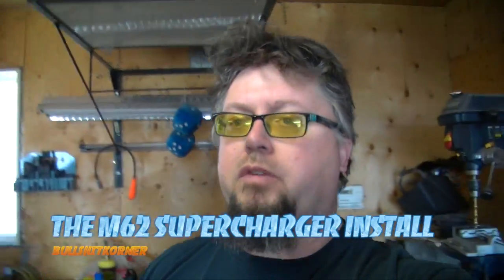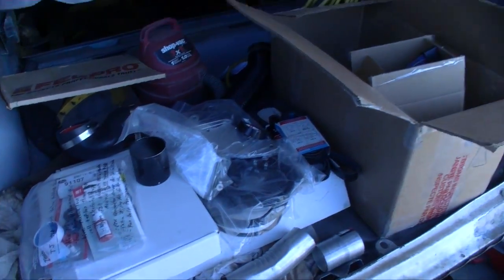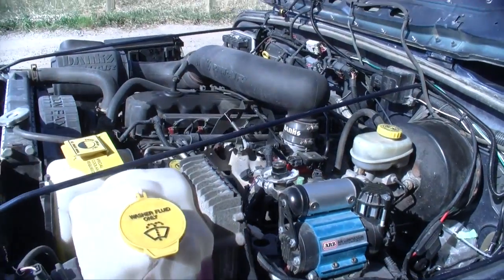Do you know what today is? Today is the day that most of you guys have been waiting for for a long time. Today is the day that we start to install a supercharger in my Jeep TJ. Just got everything right out back here and I got the Jeep open. We're gonna start stripping her all down.